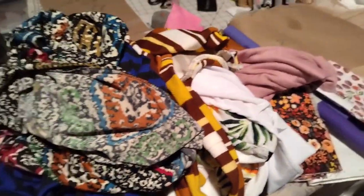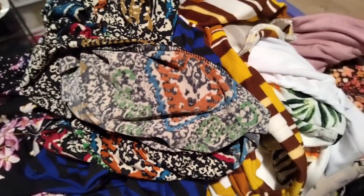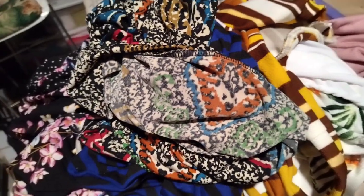Hello everyone and welcome back to my channel. If you're new here, my name is Sasha and I love fabric. If you love fabric too, please subscribe to the channel so you never miss any of my uploads.